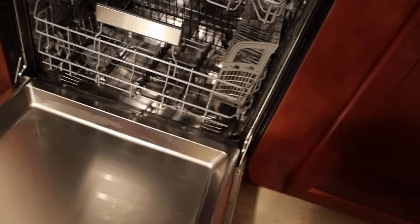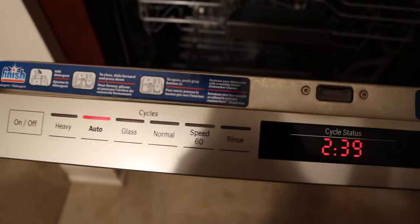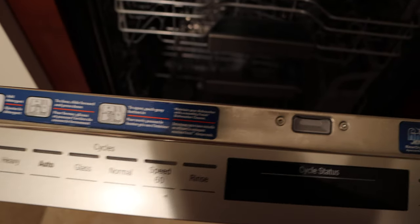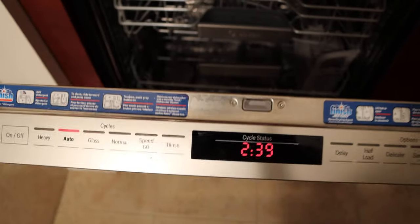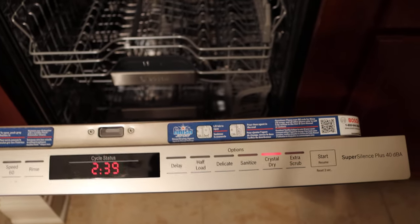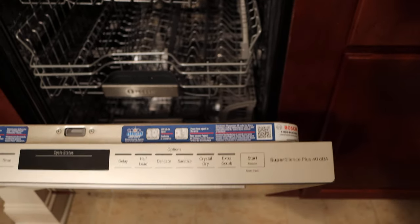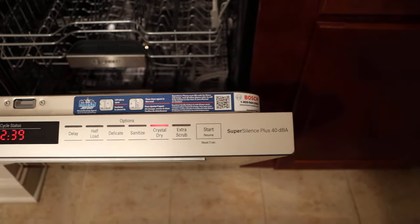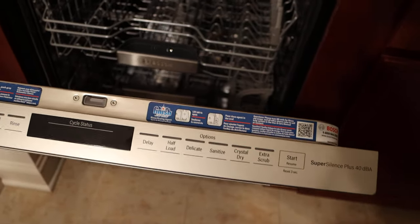Let's go ahead and take a look at it. We'll open it and look at what you get here. First, let's look at the control panel. We'll push the on button here — you can see there are some pretty neat features. You've got heavy, auto, glass, normal, speed, rinse, a timer that tells you how much time it's going to take, delay, half-load, delicate, sanitize, crystal, extra scrub, and then your start. Very handy and pretty easy.